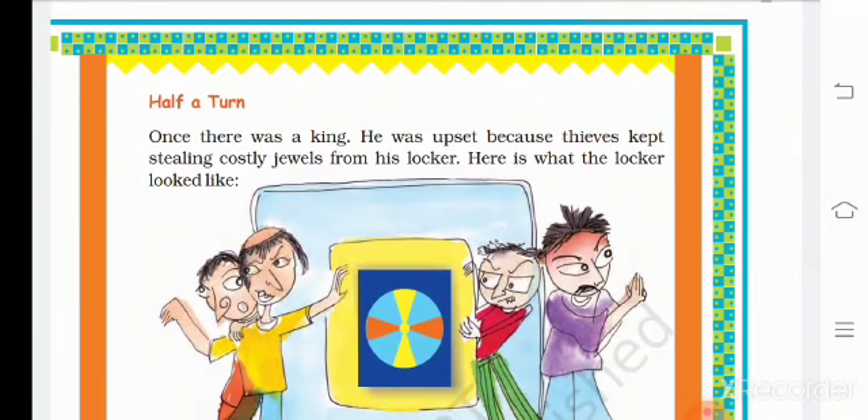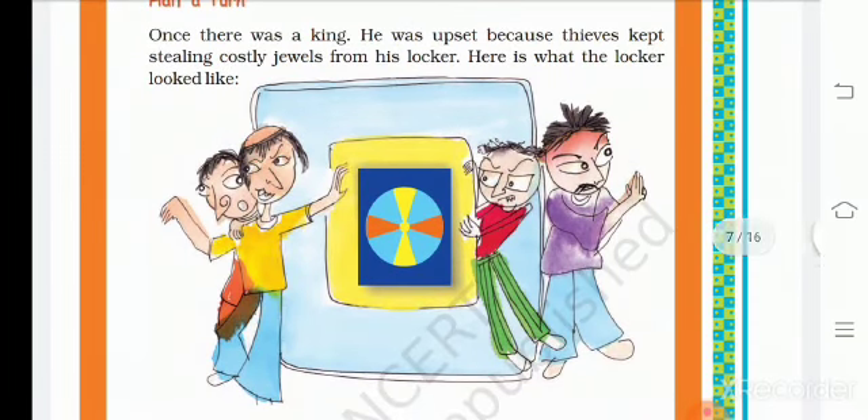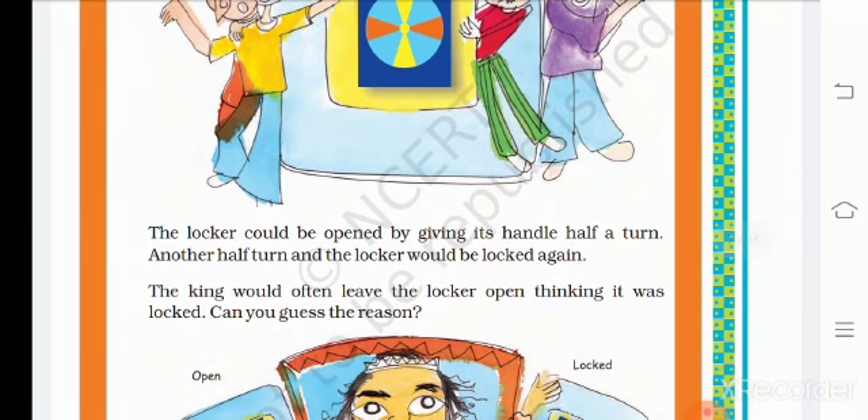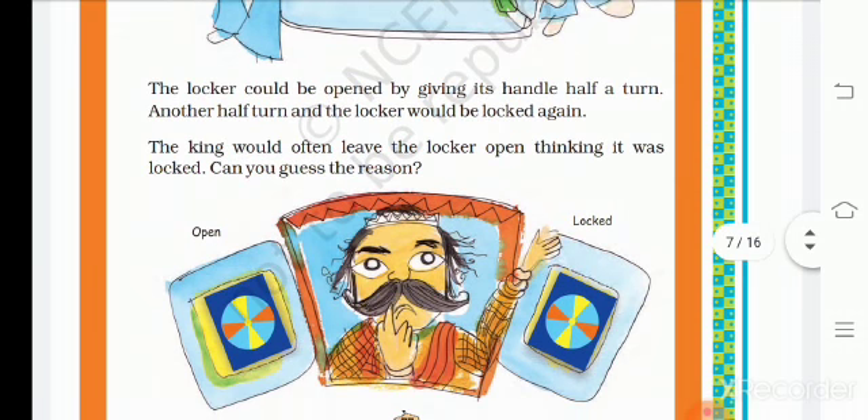Now we are going to help the king. Listen to the story. Once there was a king who was upset because a thief kept stealing costly jewelry from his locker. Here is what the locker looked like. The locker could be opened by giving it a half turn. Another half turn and the lock would be locked again. The king would often leave the locker open thinking it was locked. Can you guess the reason?